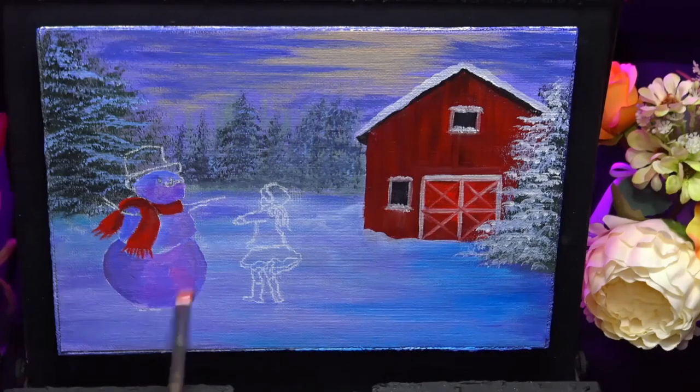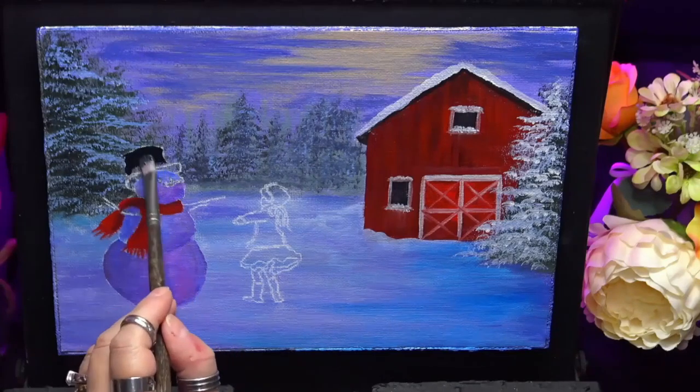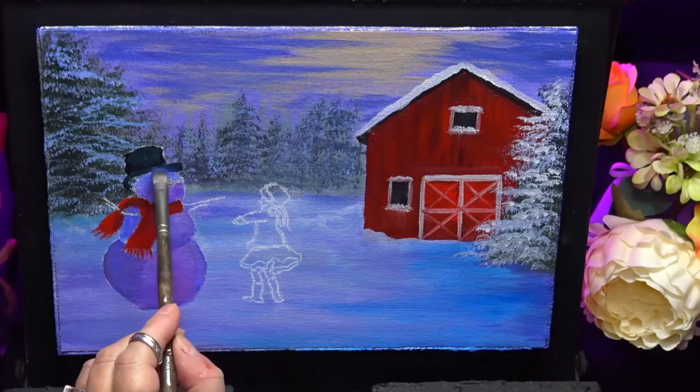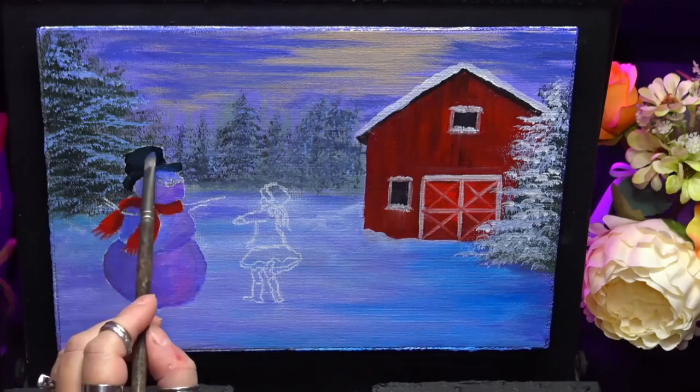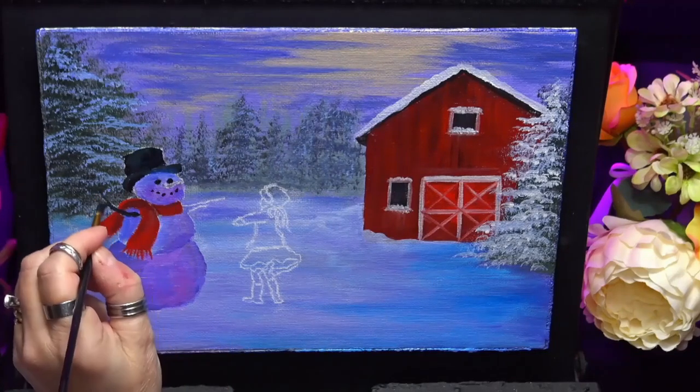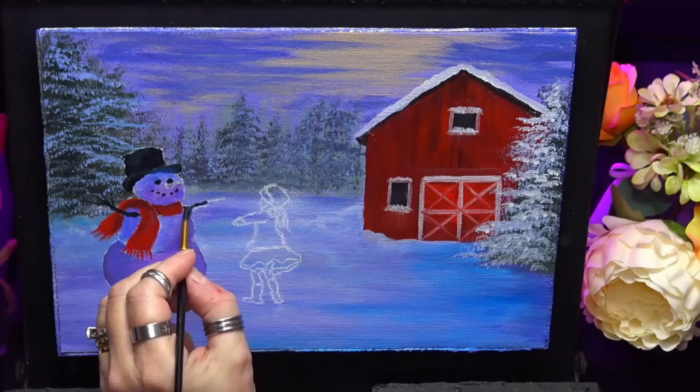So I'll let each layer dry, then I come back in and just change my colour slightly. As you'll see in a little while, I'm just going to get his hat on. I'm just using a more eyes black there and a tiny bit of ultramarine blue for his hat, and the same colour for his little stick arms.